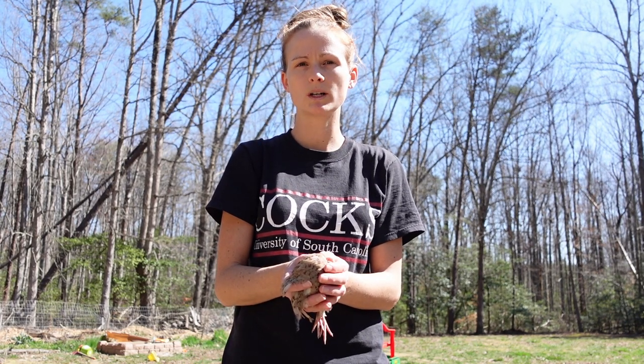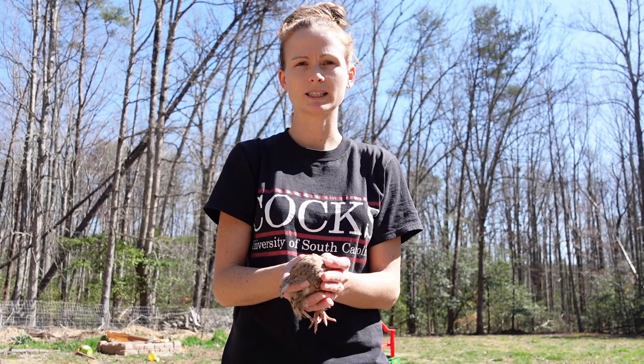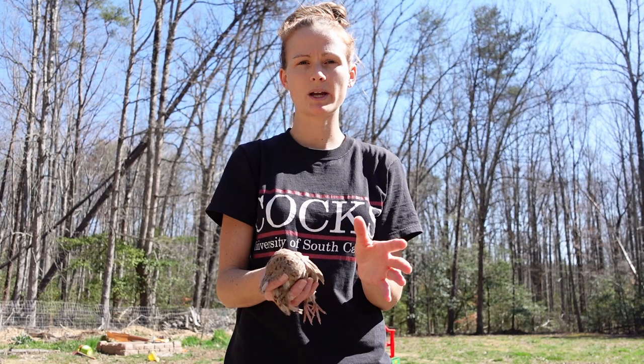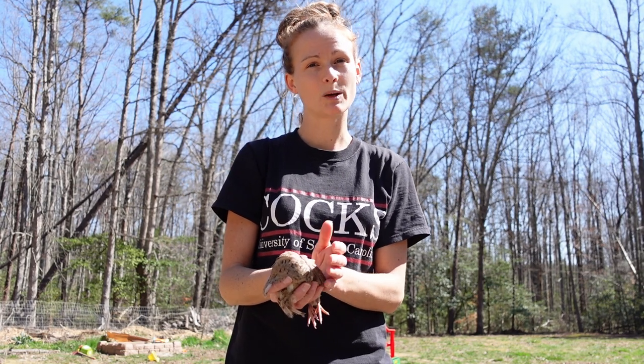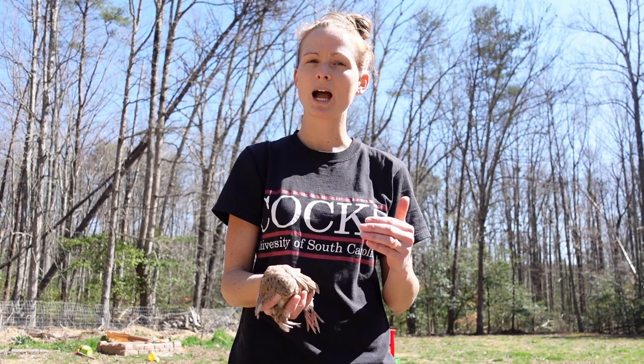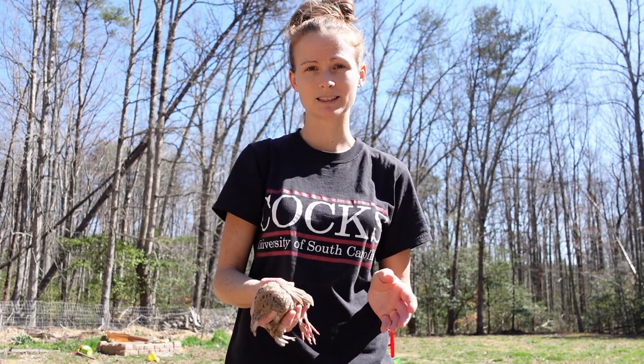There are three different ways to cull a bird when you want to process it. The first one is the bloodless cull — you can just break their necks, or there's a little hook out there, snap it, they're done. Then some people say the most humane method is to just pull the head right off; it's very quick and easy. I'm not skilled at it, so I choose the sharp scissors.